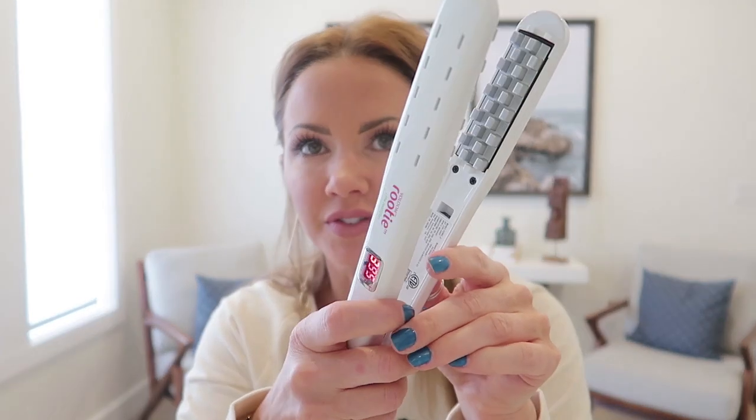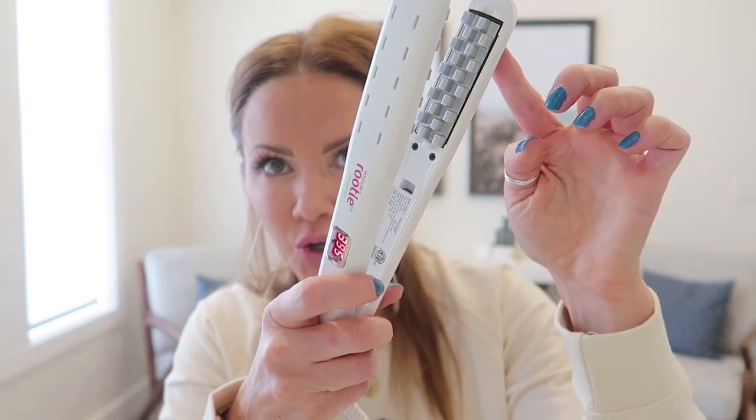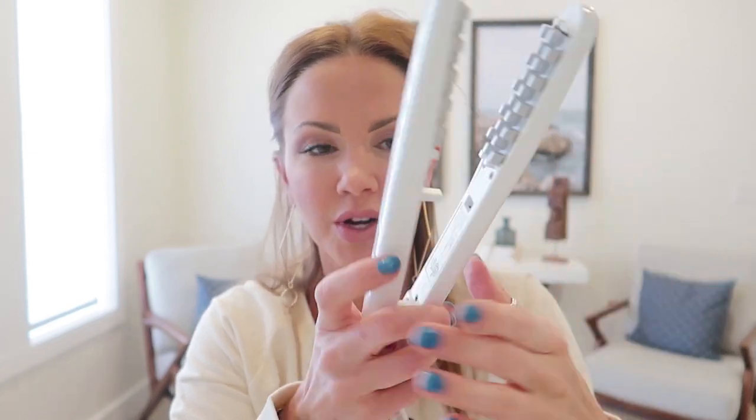Now I'm going to show you the tools I use. This is kind of an expensive tool but I really love it — it's called the Volume Rudy Root Lifter, and if you look at it, it's like a crimper. I go right by my roots around my whole head, taking it in sections. On lower pieces I'll do one or two passes, but as I get closer to the top I'll only stay close to my head so it doesn't show through your hair.